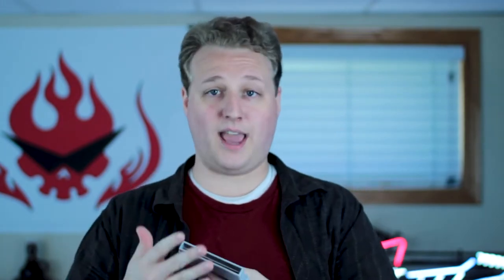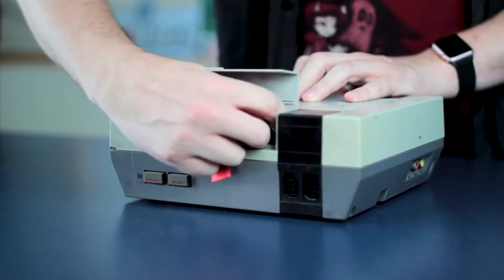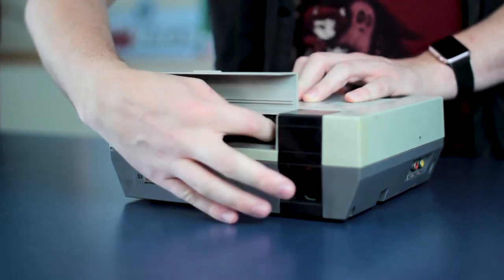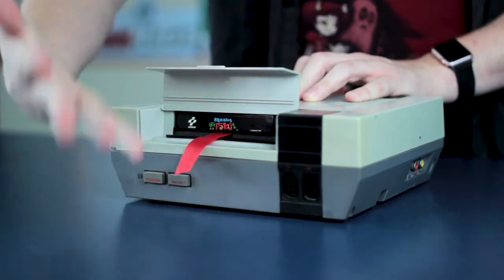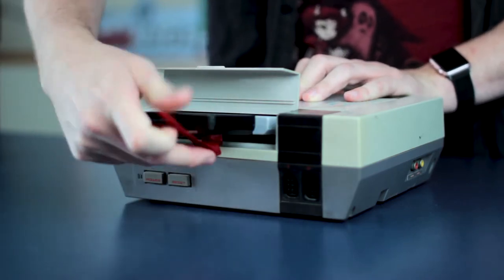You might have also noticed that this has a little ribbon on the back. This is obviously just so you can take the game and the adapter out of the NES system, because it's going to be hard to remove it otherwise — there isn't really a good way to grab the Famicom cartridges. In theory, if you grab the Famicom cartridge and pull it out, the adapter would stay behind. So that's why you have the ribbon.